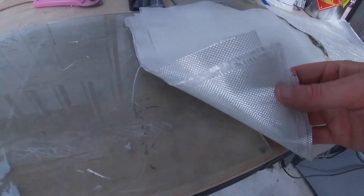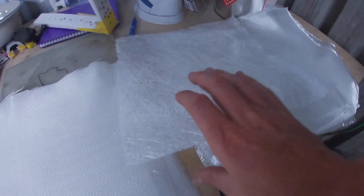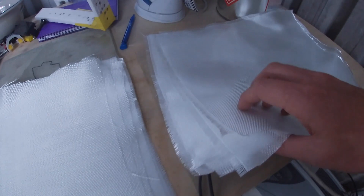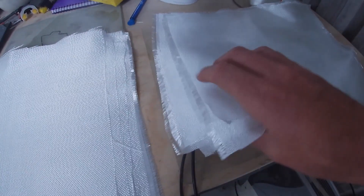So the ingredients list. Here I've cut out 15 squares of 6 ounce cloth. I have cut out one square of chop strand cloth — I'm not actually sure of the weight of it — and here we have another 15 squares of 4 ounce cloth.